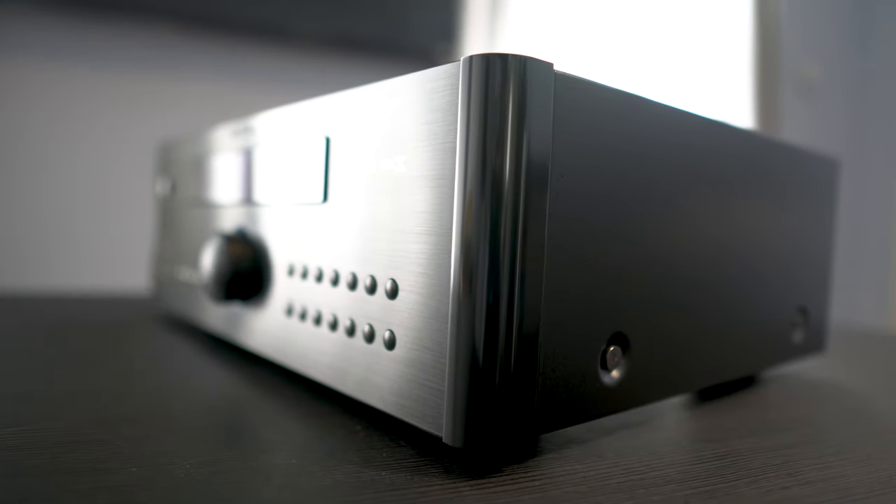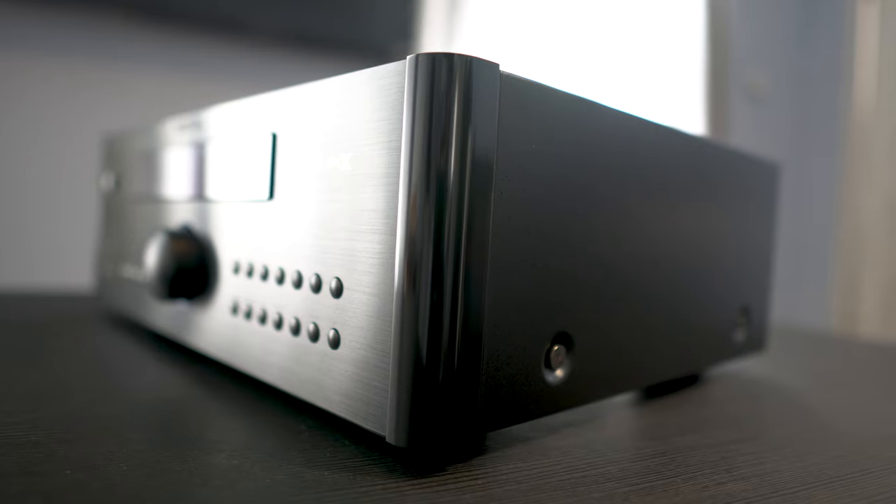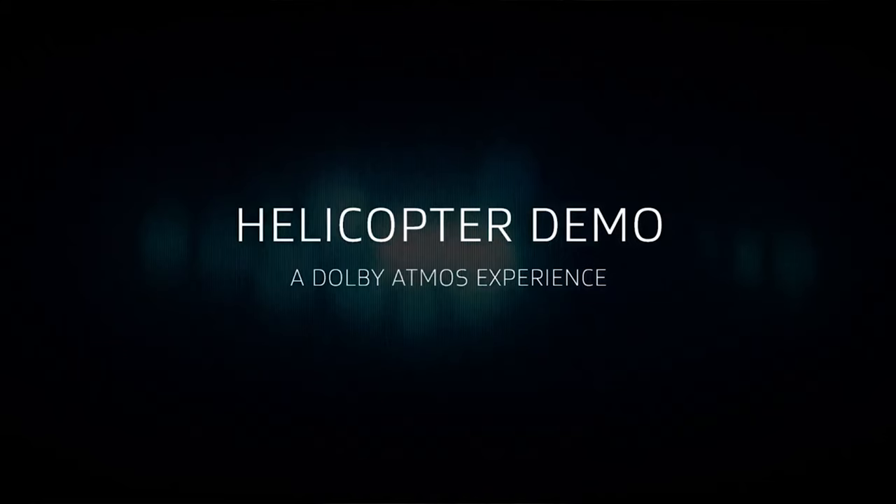Don't get me wrong — the processor definitely puts sounds where I know they should be, and they're totally there. It just doesn't make my height speakers sound as good as what I've heard from other processors. For pure surround sound development, up top and within the lower channels, sound movement was spot on. The helicopter in the Dolby Atmos demo encircled the entire listening space with seamless speaker-to-speaker panning, so audio transitions amongst channels were totally fine.